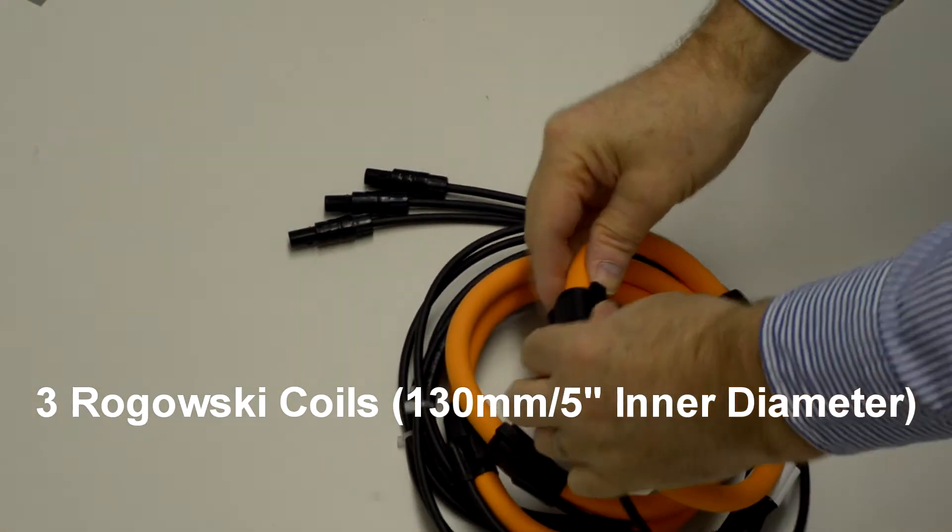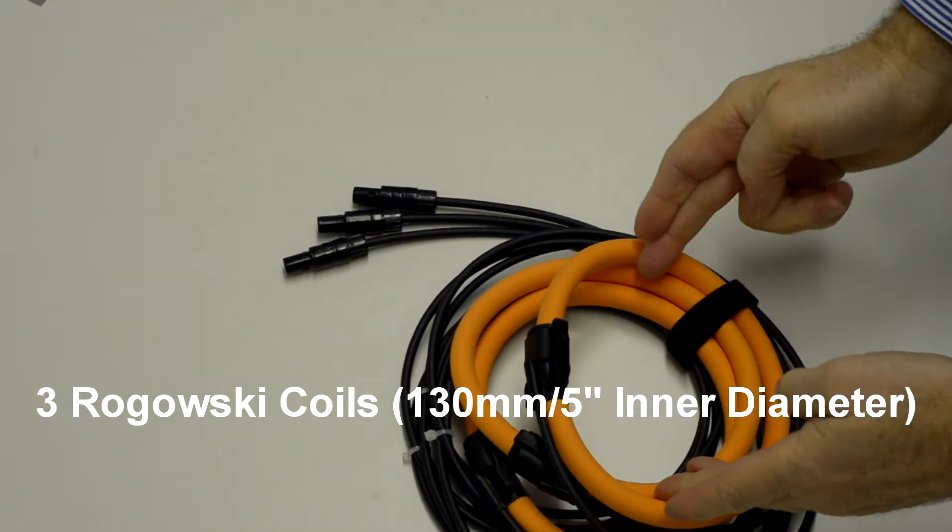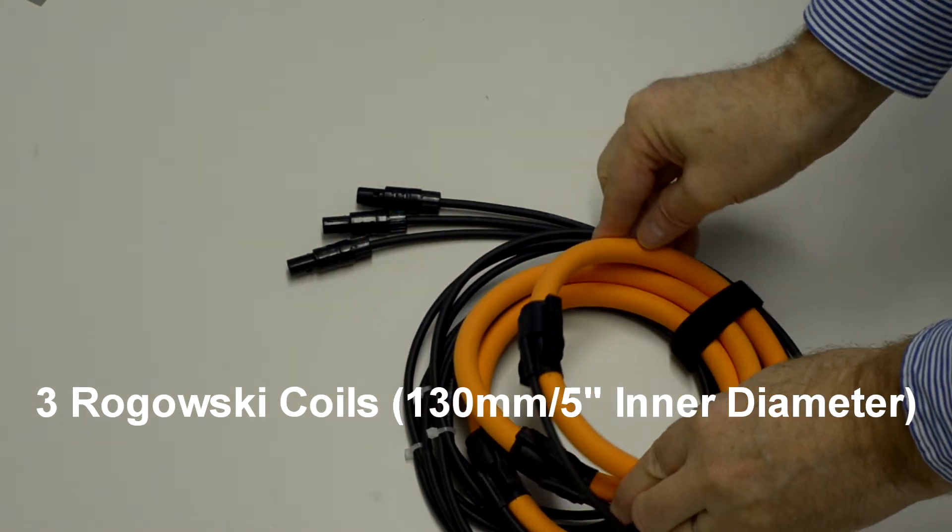You get a soft carry case, and inside that you'll get Rogowski Coils — three of them. These will fit around conductors of about 5 inches, which is about 130mm.